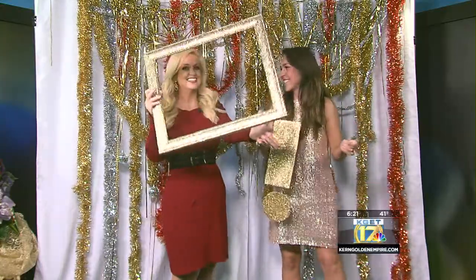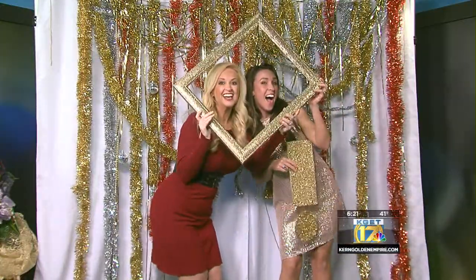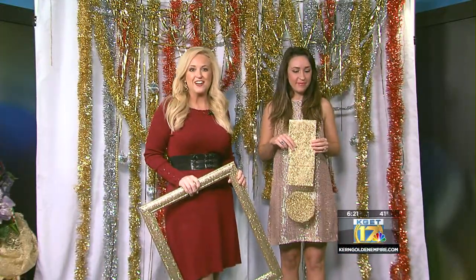All right, thank you Lada. And we'll be right back after the break. Coming up, the holiday season is...